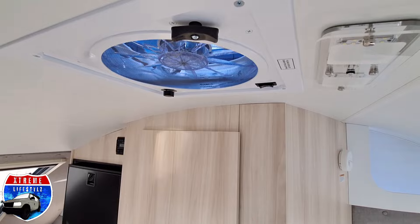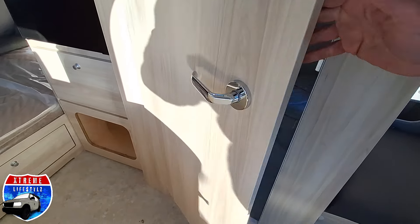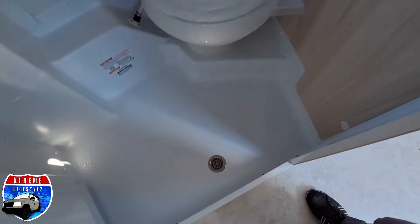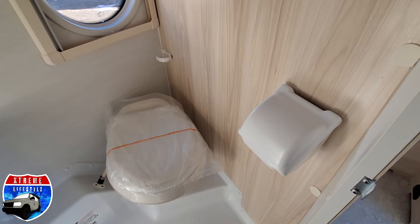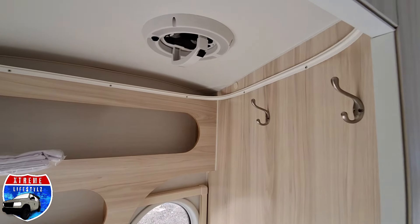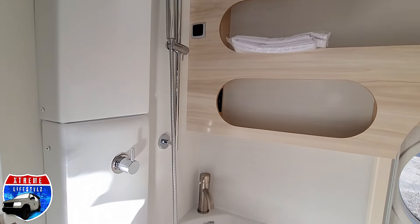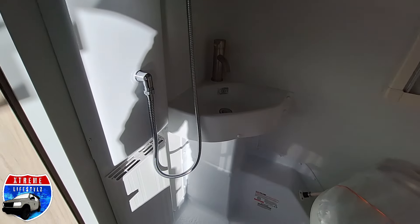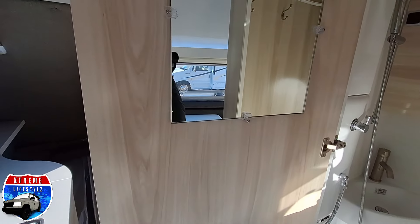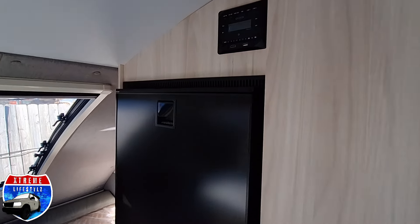Now we're going into our fan and lighting above, and into our bathroom. This bathroom has a nice solid door with ample room to move around, sit down, and use the bathroom. You can also use it as a wet bath — put that shower curtain up and turn on the shower. We have a sink in the corner, a mirror on the door, and a vent in the roof as well.